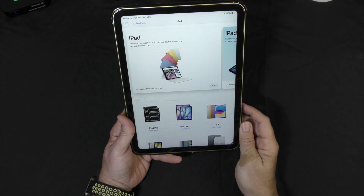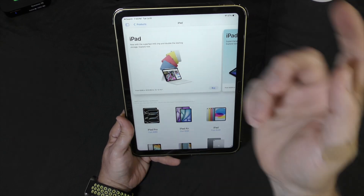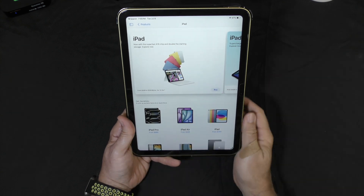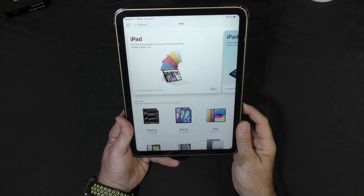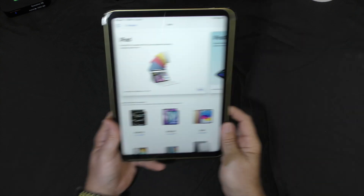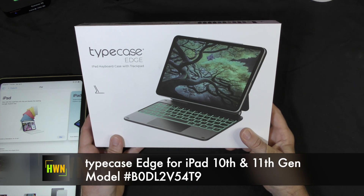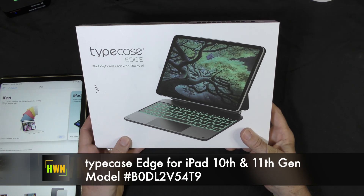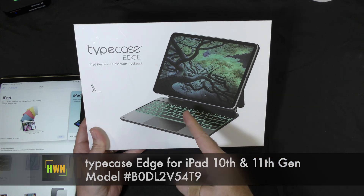Recently I updated to the latest iPad — not a Pro, not an Air, just an iPad with the A16 chip. So far impressed. I've actually installed iPadOS 26, and now that this is looking and feeling more like a laptop, let's try something new. Let's try one of these knockoff keyboards from Amazon. Are they any good? This is what's next.